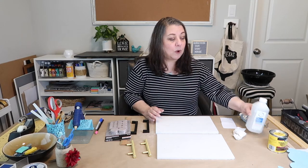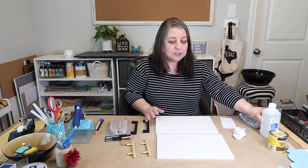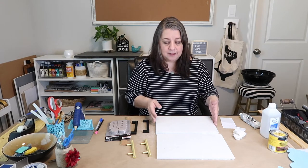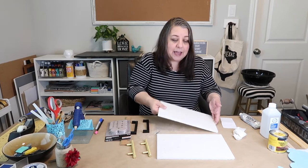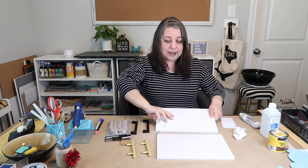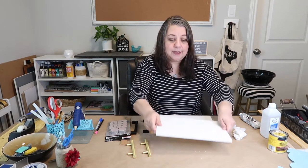To start off, I wiped the tiles down with just some rubbing alcohol to make sure there was nothing on the actual surface since I'm going to be gluing. Now I'm going to turn them over and add the felt pads to both trays so I won't have to do it later.